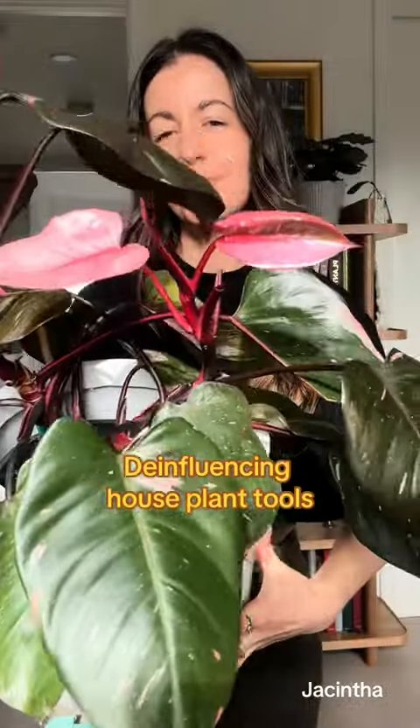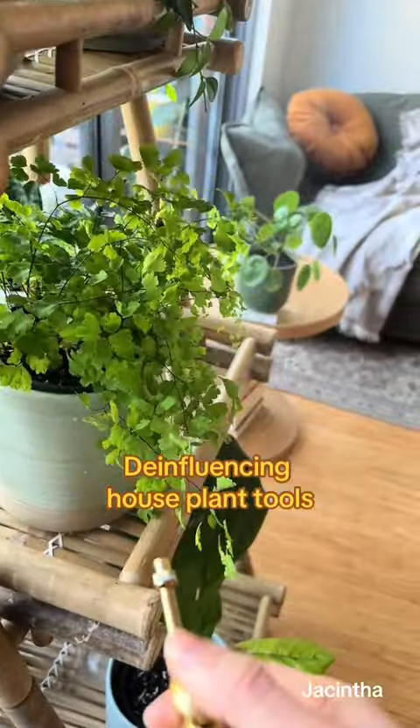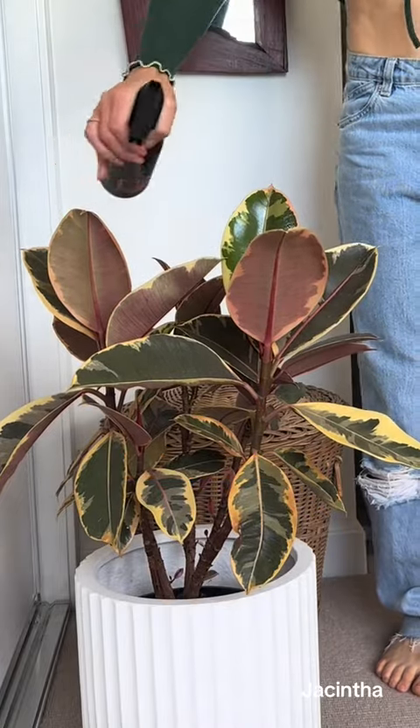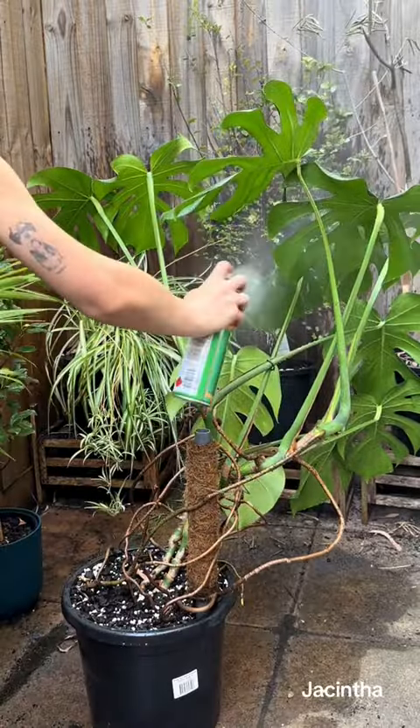I have been seriously growing houseplants for about four years now and over that time I've tried all the different tips, tricks, tools and hacks out there. Let's go through the ones that are worth it, which ones aren't, and which ones you can DIY.